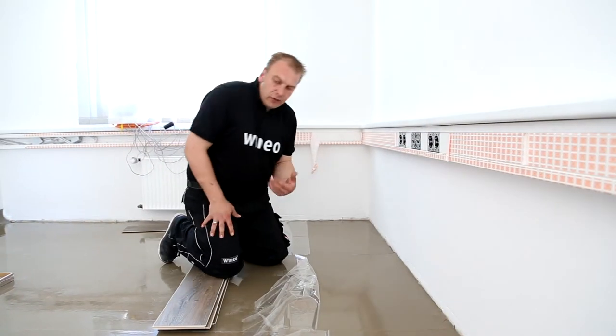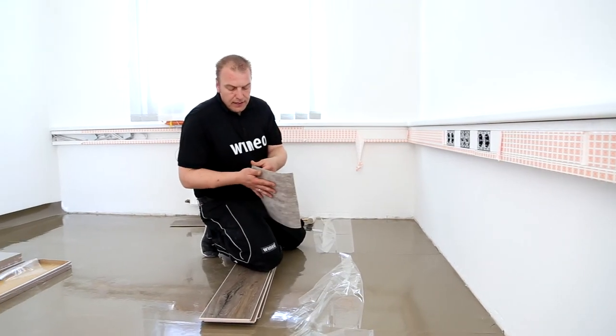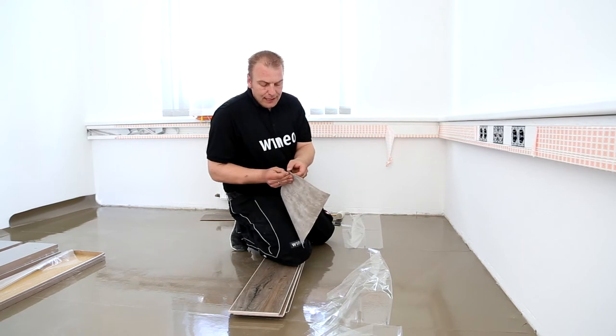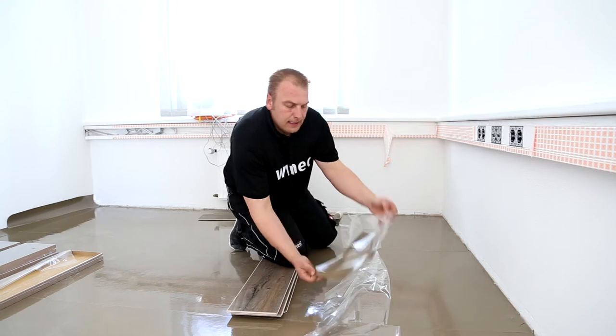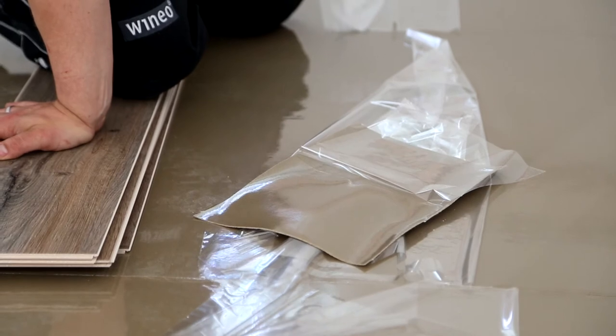Why not pull off the film completely? There's a critical reason for this. When I pull the film off, I have a slightly sticky surface, and if I tread on it with my shoes, I could fold a corner over. This would make the mat stick together and I could have problems un-sticking it.